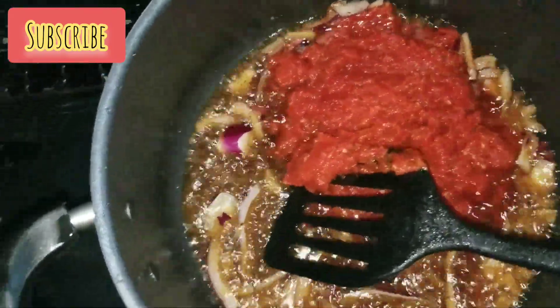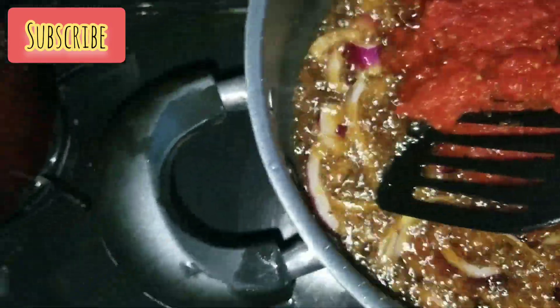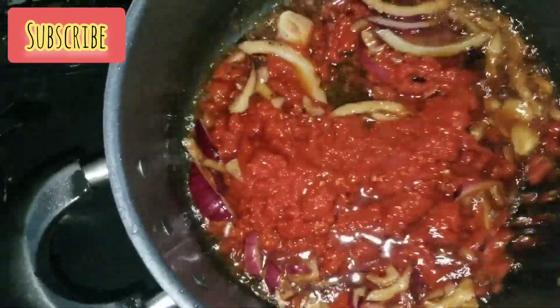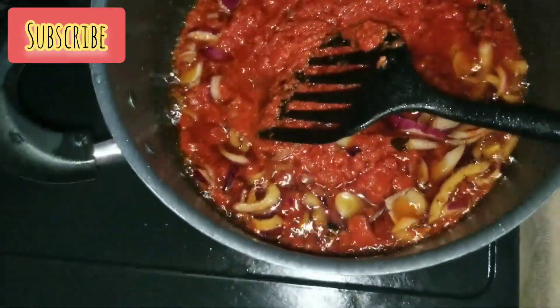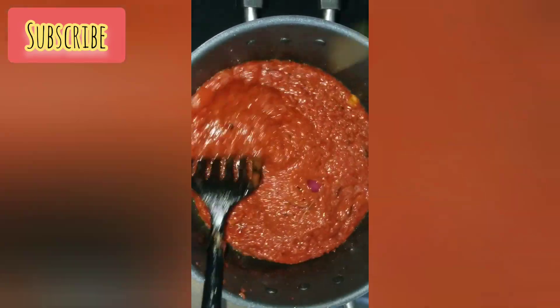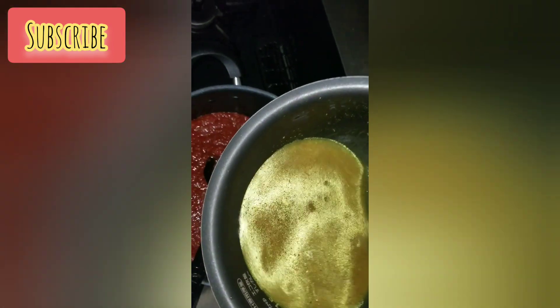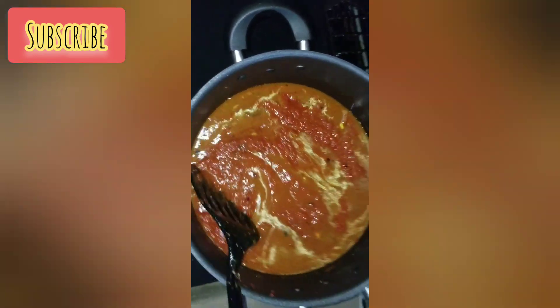I added the tomato mix to the vegetable oil and onion in the pot, and everything was just marrying together. We really cooked the tomato mix to make sure everything comes together — remember, cook it before adding your stock. After that I added my fish stock and gave it a nice stir.